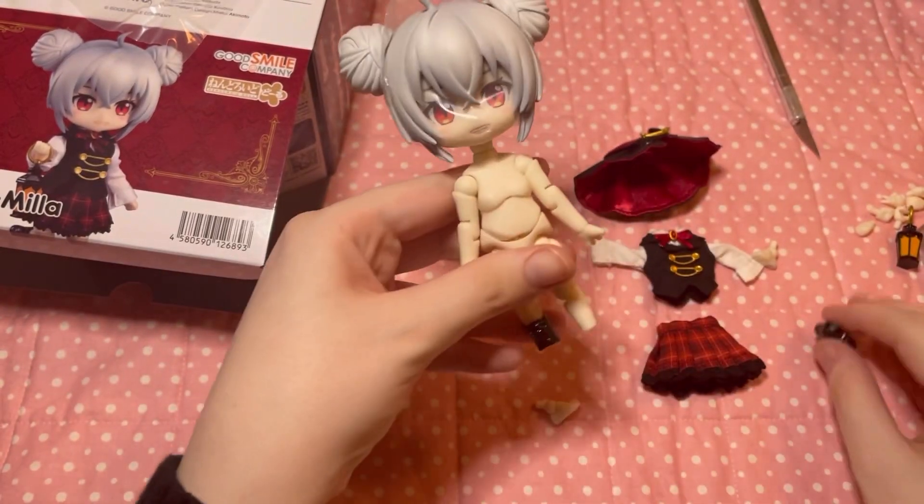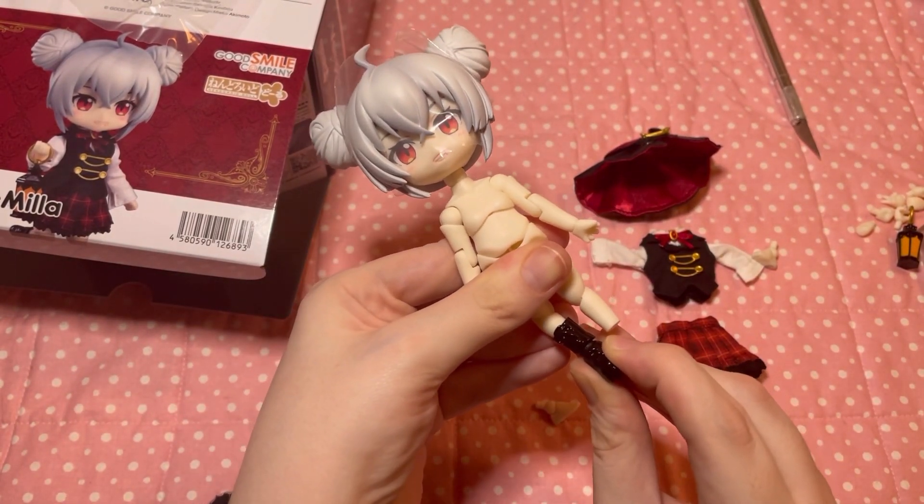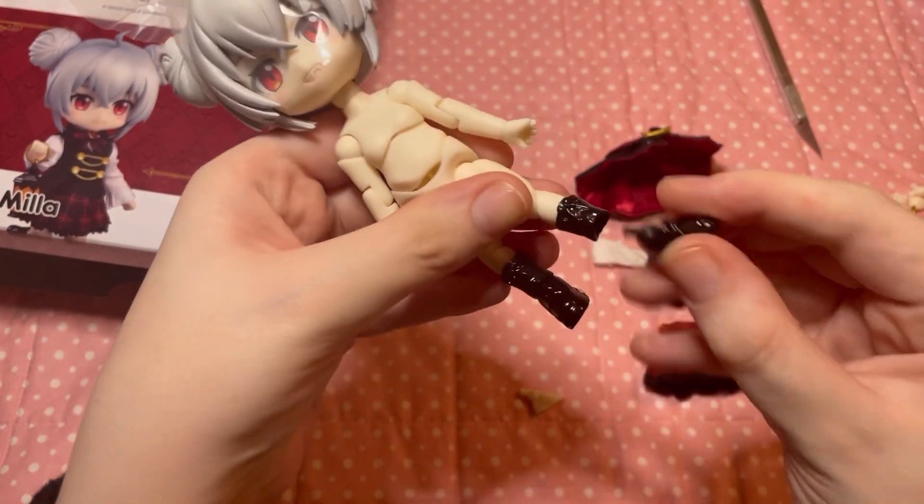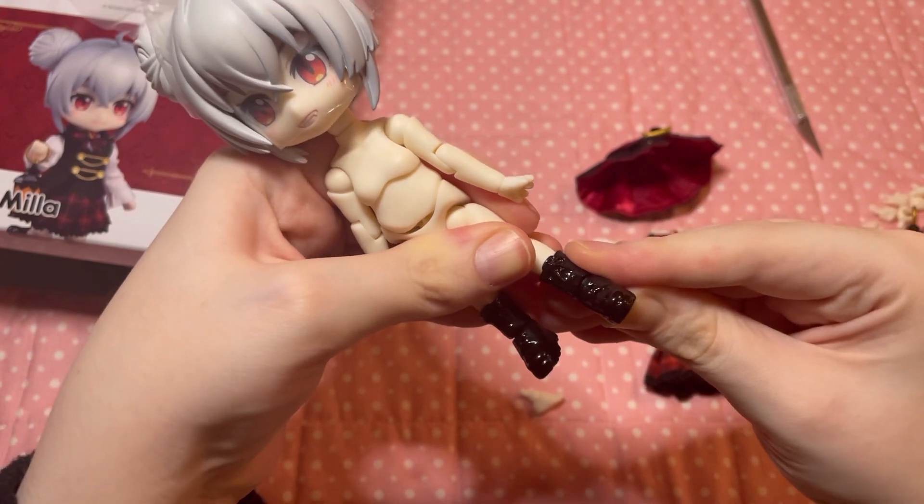I made the mistake of putting on the boots first, because I realized that when I went to put on her panties, it didn't quite fit.